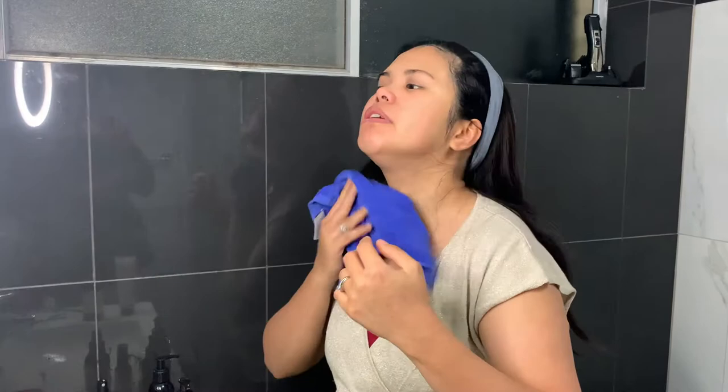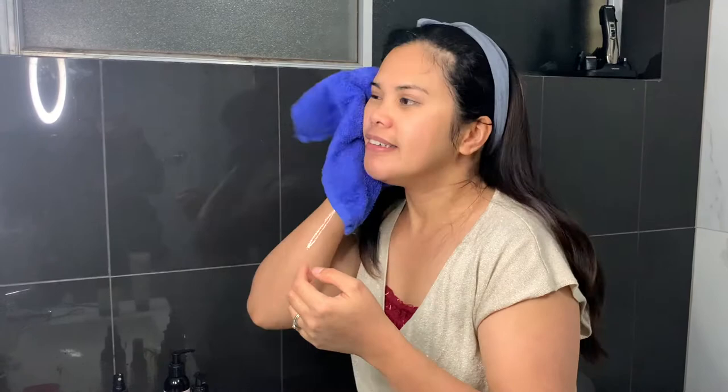Then pat dry with a facial towel. Feels good!